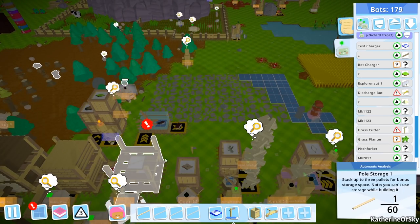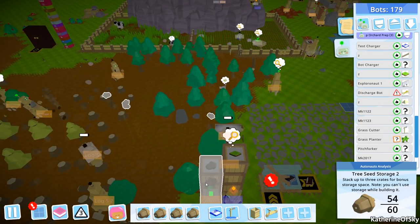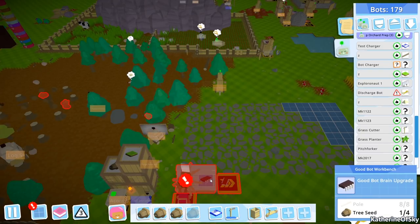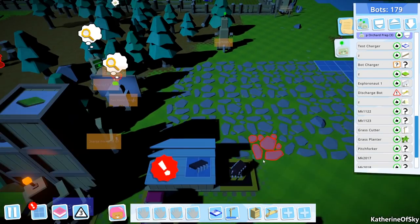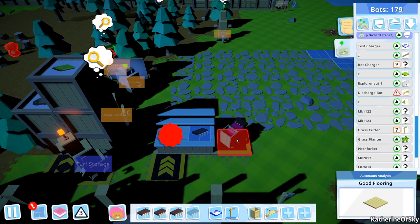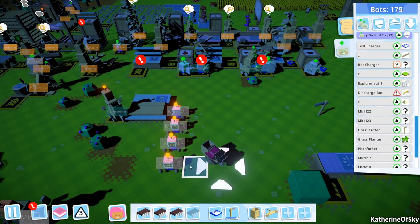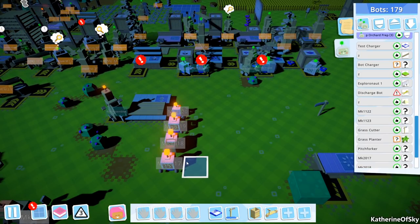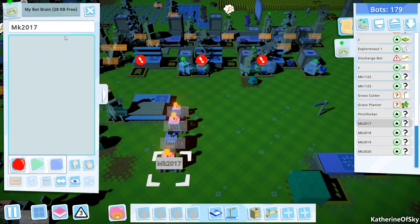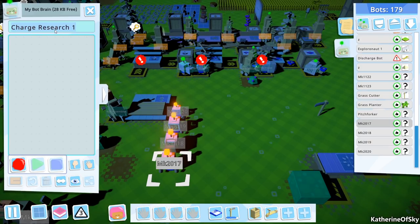I'll put the last one in the pole storage because I'm sure we need stuff. Tree seeds. Gizmo is wild tonight. We have three brain upgrades — hooray! Let's take these brain upgrades out here and install them in these three bots. One, two — heads are growing! So these three bots, we're gonna name them first. We're gonna be Charge Research One, copy, and then you are two, and then you are gonna be three.